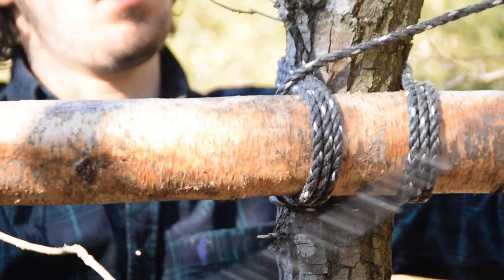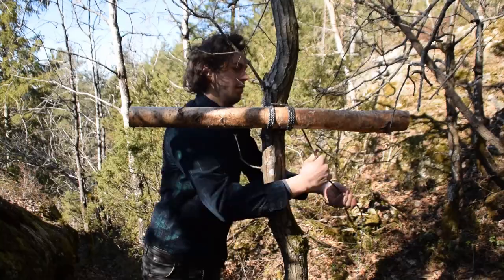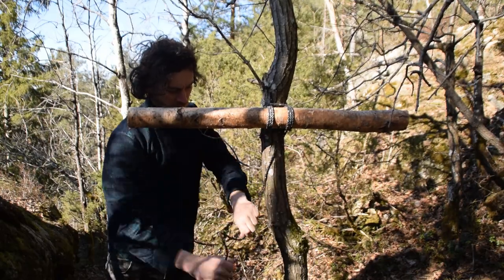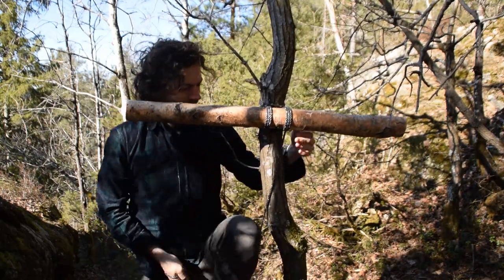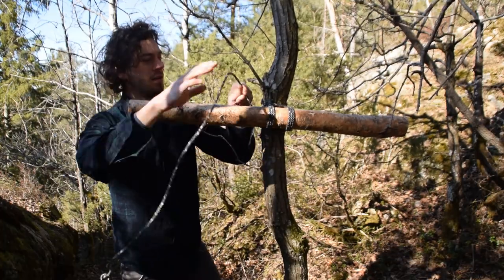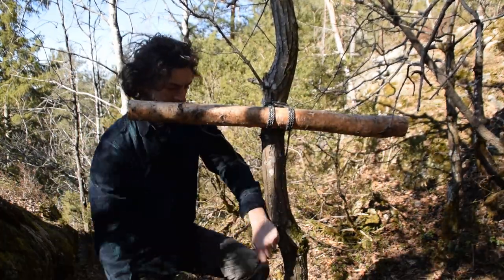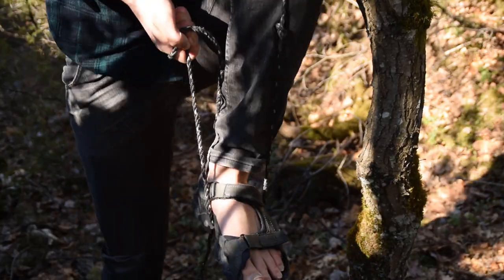Now after repeating this three times, you'll start to wrap the rope around the rest of the knot. This is to tighten the knot as much as possible, and it's very important to pull this very tight. Here I'm using my body weight by pushing with my foot to tighten it as much as possible.